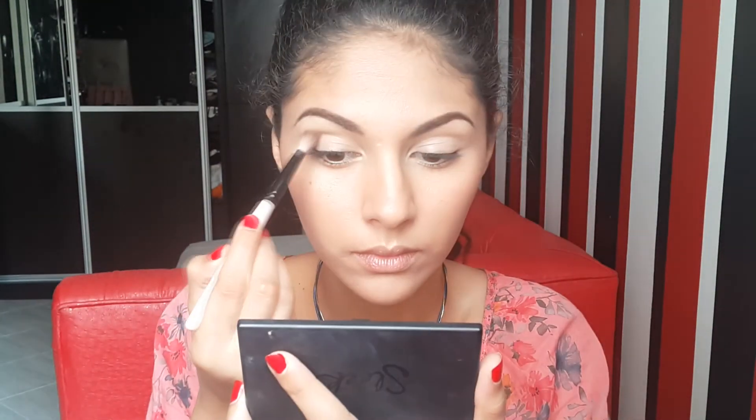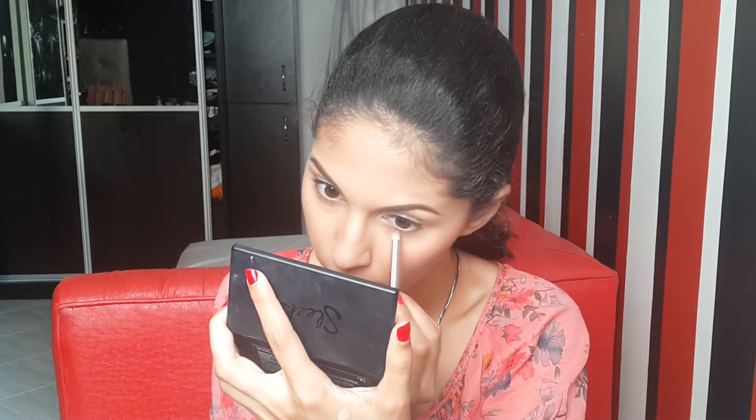Now taking a fluffy eye crease brush and just that bronzer, I'll be running it in my socket. And with the pencil brush, just taking that same bronzer and doing it all over my lower lash line. Then with a flat shader brush, I'll be taking the highlighter of the palette and applying it as my lid color.